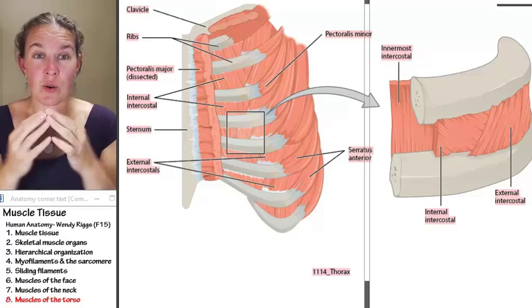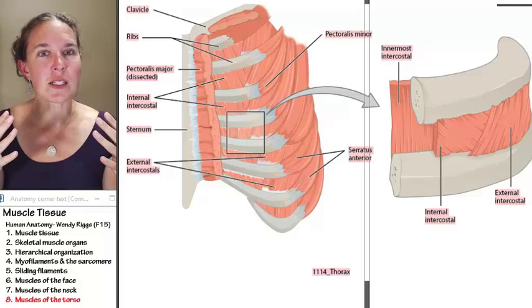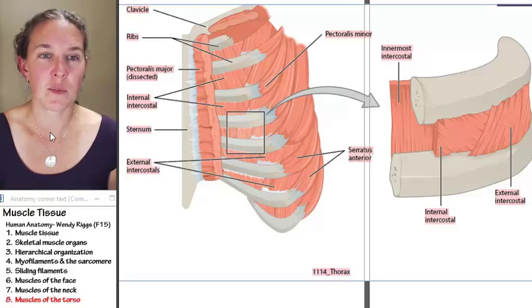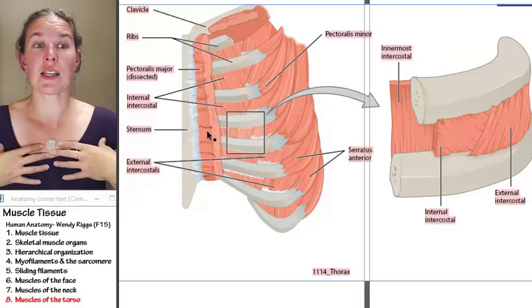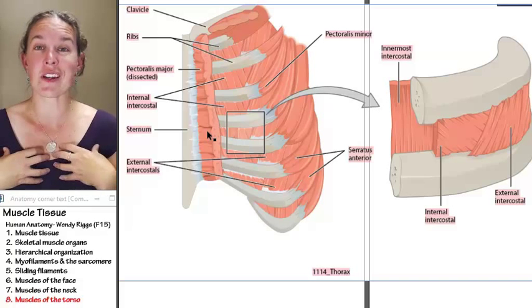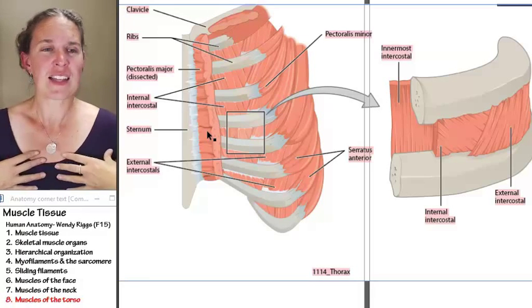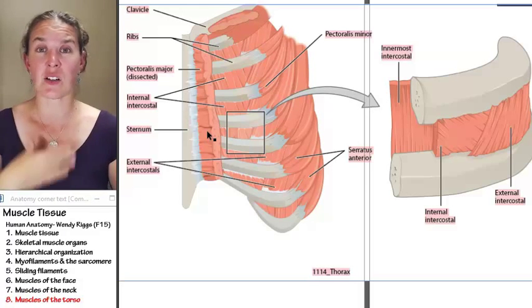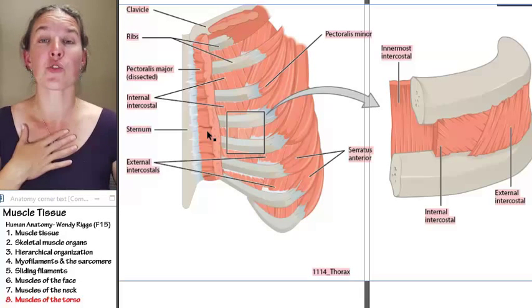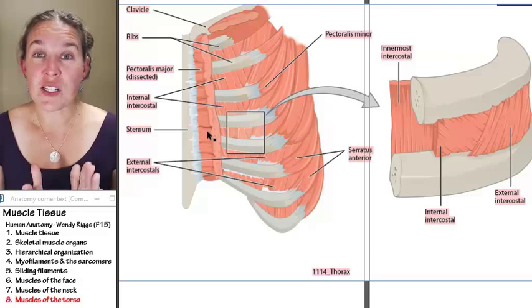There are three more torso muscles that are involved in breathing. All the other muscles you might think of — like pec major — you might think pec major is on my torso, but pec major is attached to your humerus and is therefore responsible for moving your arm. The muscles we're looking at today are purely axial — they move your torso. So the next set are all involved in breathing.